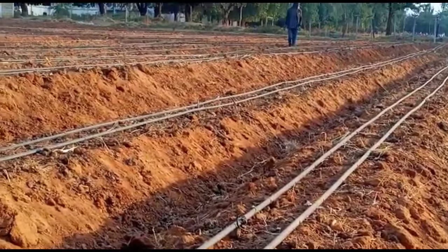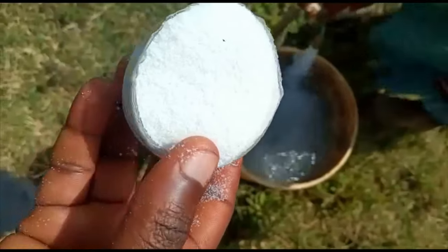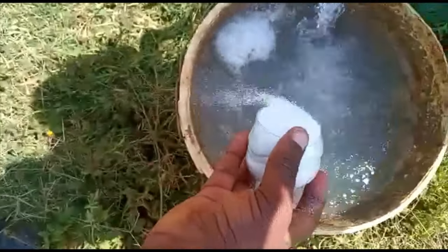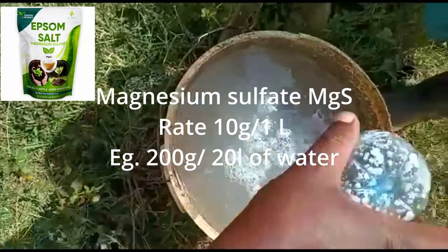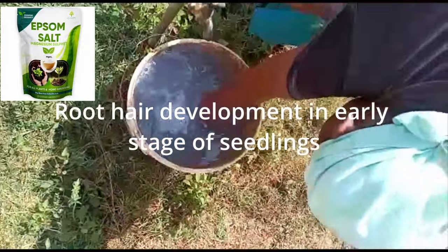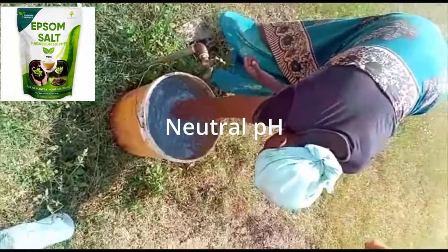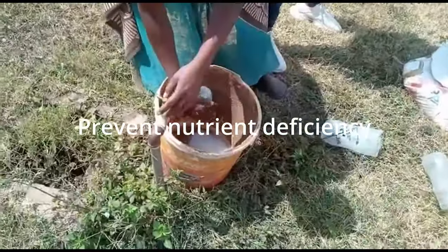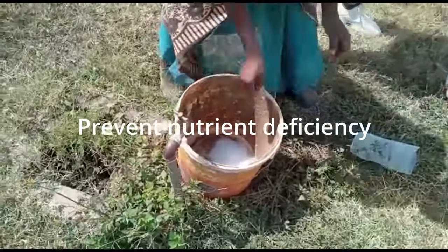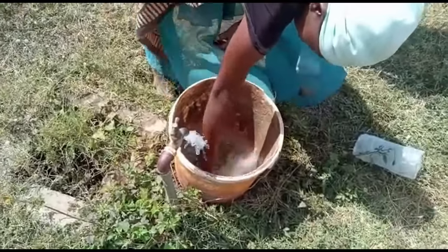Once you confirm that, you can expect results from what you're feeding your plants. Another secret I want to share is Epsom salt. This is not table salt — it is magnesium sulfate, which is very important for root development. It is pH-neutral, so it doesn't affect the pH of your soil, and it also prevents nutrient deficiency and makes more nutrients available for your plant. That's why we apply it once we start transplanting.